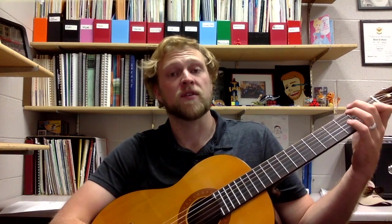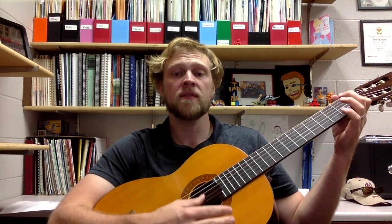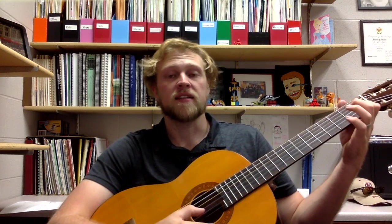We play our first chord there. Now those chords are all in quarter notes. So we're going to play one, two, three, four, rest, two, three, rest. And then we go back to C, C, A, G.